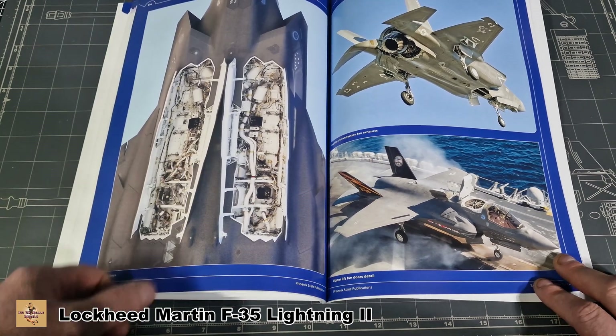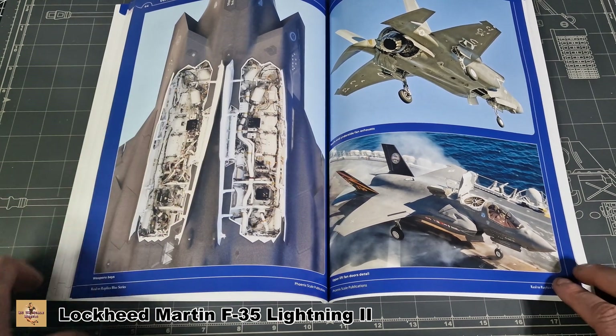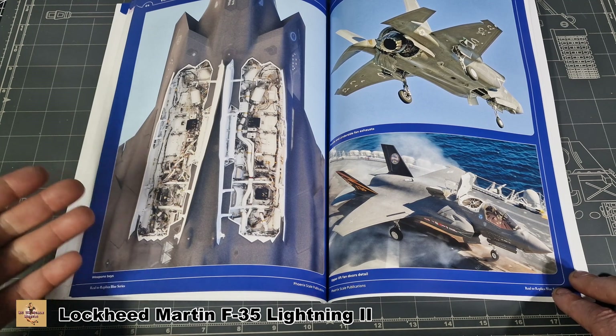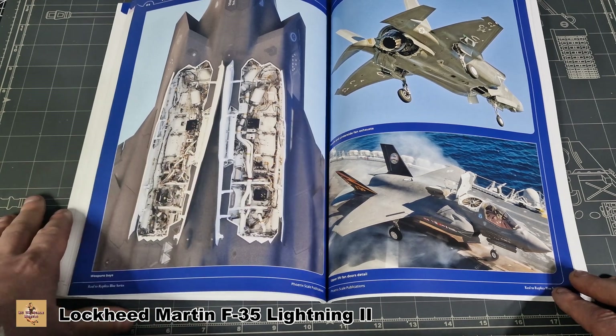Great shot of the bomb bay and weapons bay. When it comes to the Tamiya kit, which is highly detailed on that, it's going to require a lot of detailed painting — blacks, yellows, reds, copper, greys, whites, you name it, it's all there. So great reference material.